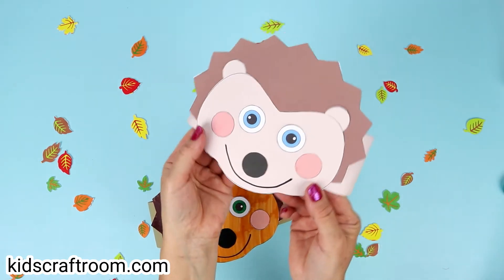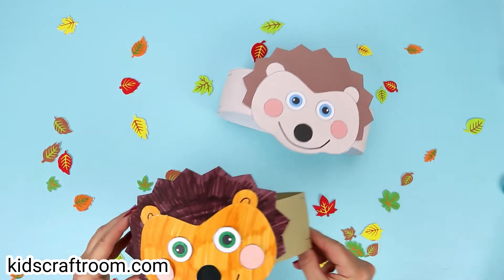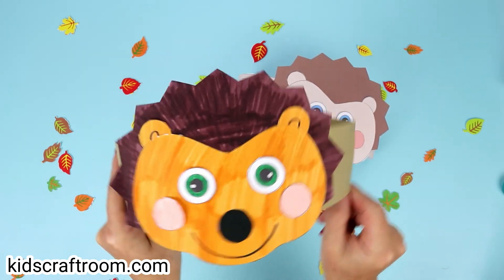Lots of fun for Autumn, or to go with your favourite hedgehog stories or nursery rhymes, or perhaps for a party. Hope you have fun with the idea. Thanks for watching. Take care. Bye!